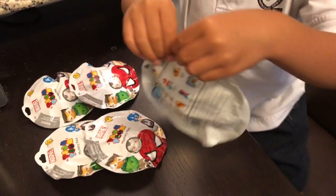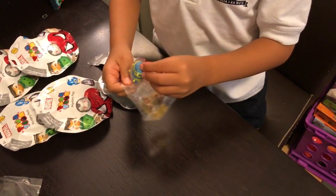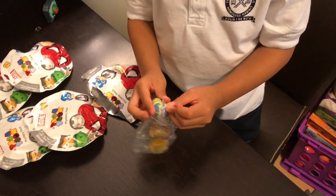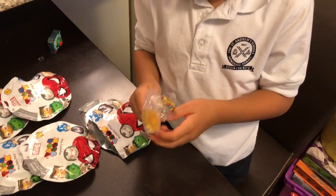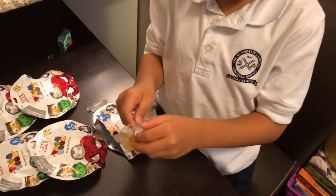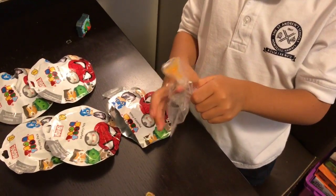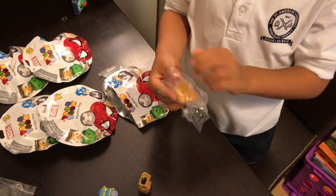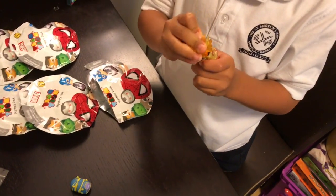Now I'm going to open up my second blind bag. Whoa! And I got the animals. It's pretty tricky to come out of the bag. Okay, here we go.